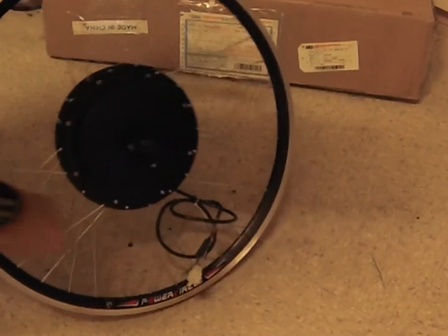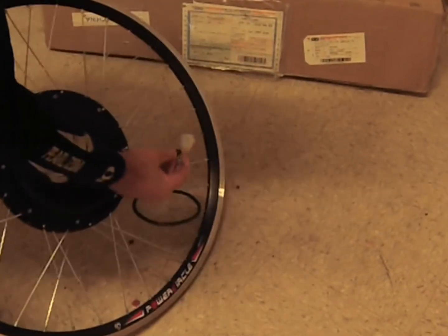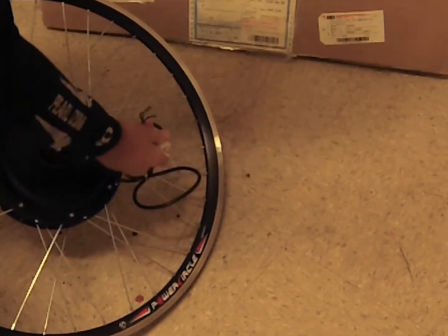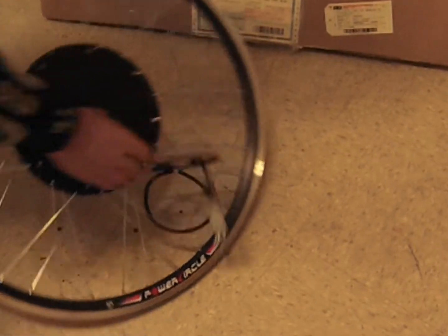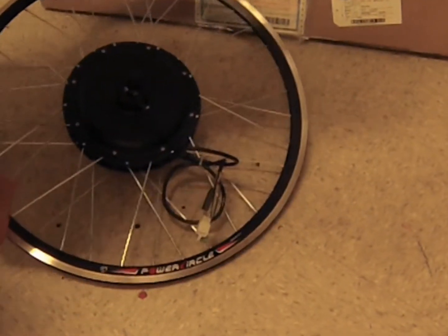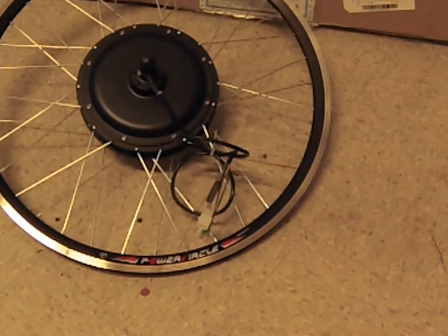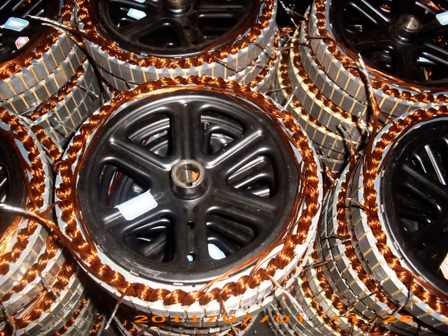It's made from German-quality 180 thermal class copper winding with high-quality magnets. The hub width is a standard 135 millimeters. The top speed is about 40 miles an hour. The rim is made with a puncture-proof double wall and comes with 2.6-millimeter thick spokes for extra strength.